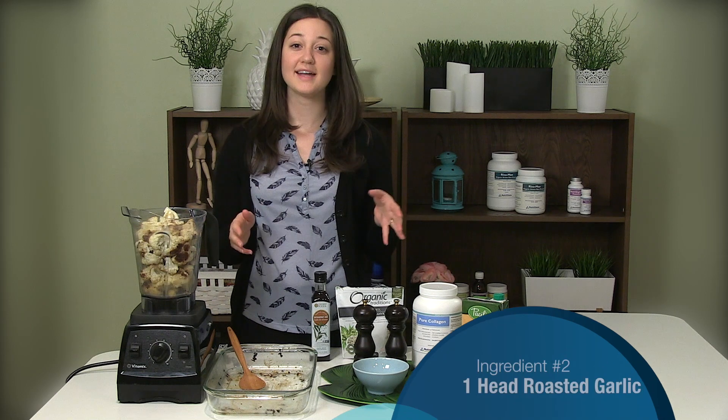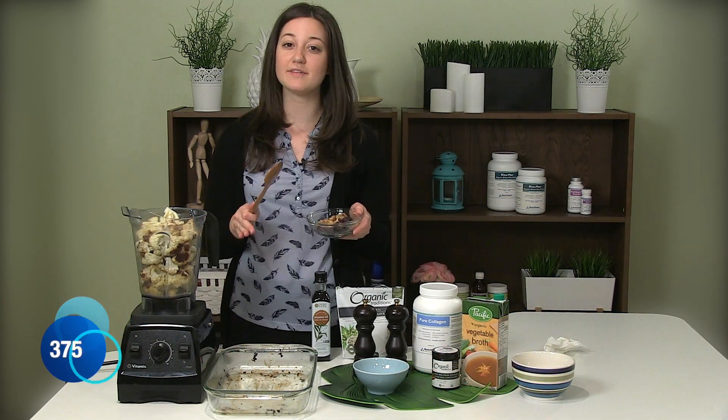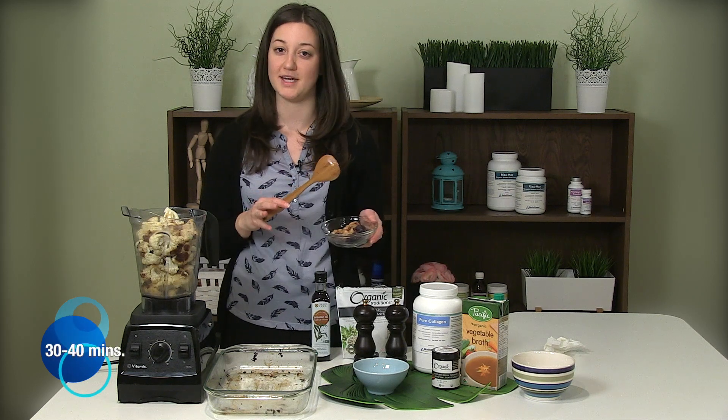Now we're going to add in some roasted garlic and onion. I've done the same with these and roasted them at about 375 for about half an hour to 40 minutes.